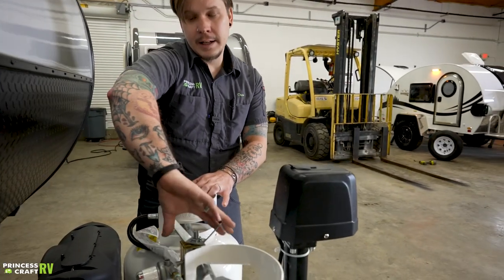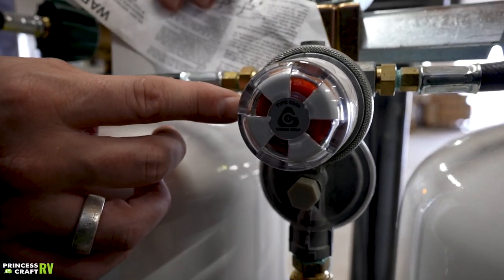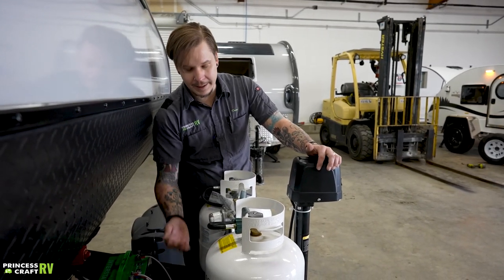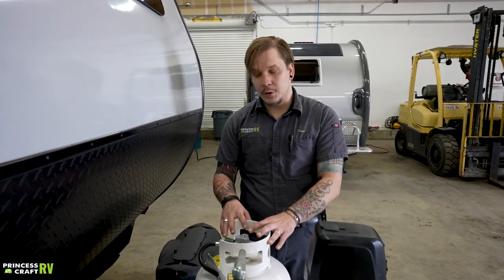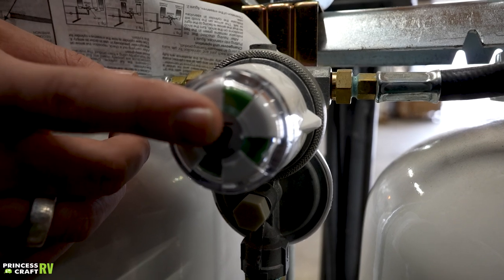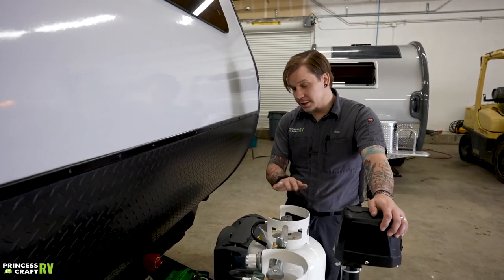In between those two tanks you'll find an automatic switchover propane regulator. There is a little indicator here — whichever tank it's pointing at is considered the primary tank. With both service valves open, once the primary tank is exhausted it will automatically switch over to the secondary tank. If you'd like to remove the primary tank to have it filled, just rotate the indicator to the secondary tank to close everything off, remove the tank, and once you return it to service you start that process over. Looking at the eyeglass of the regulator, you'll see a flow indicator that pinwheels to green when propane is flowing, and to red when tanks are completely empty.